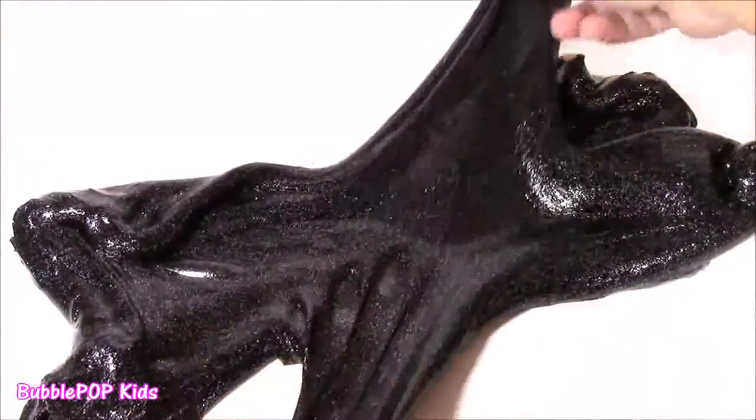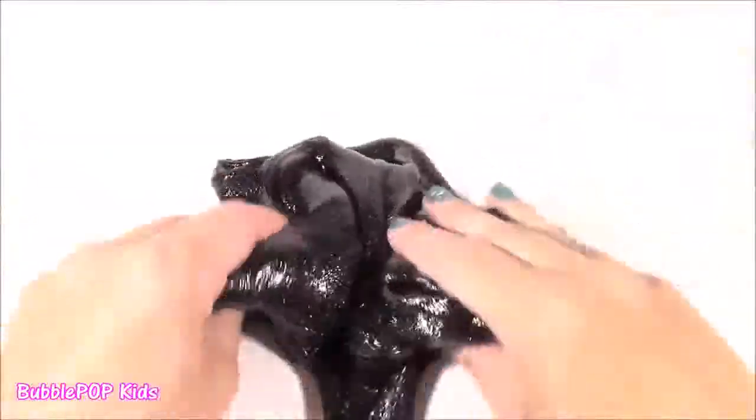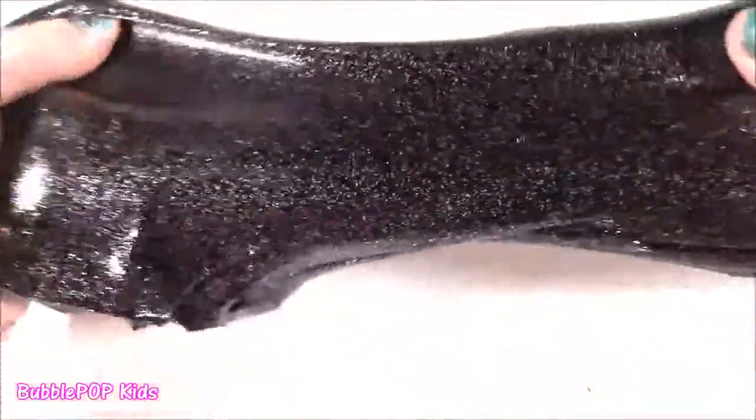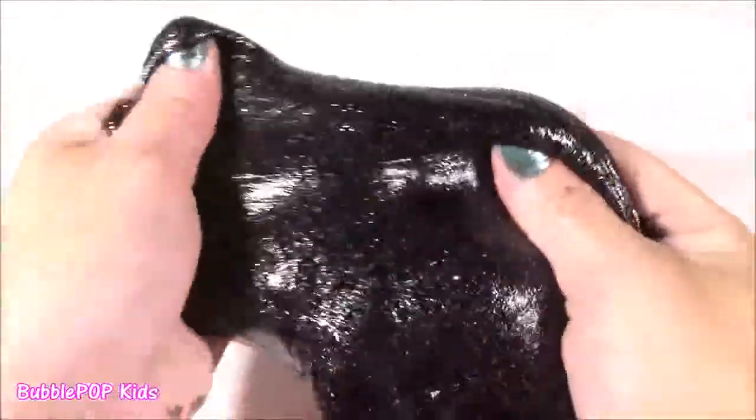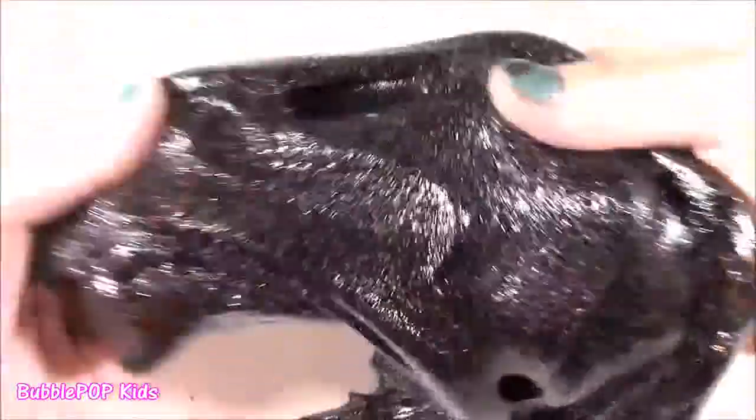This glitter glue made the super stretchiest formula ever. It's just too, too much, and there's so much of it — you could share it with your friends. But we've played with it enough; I think it's time to bottle this up and decorate the jar MLP style.